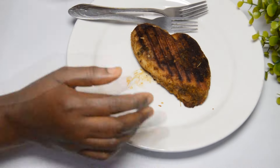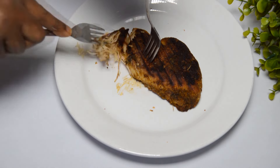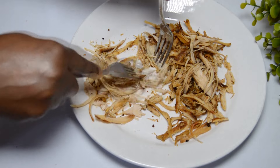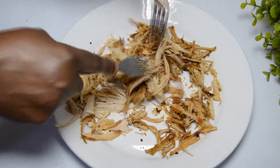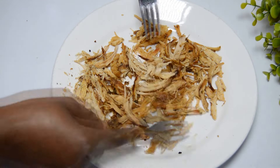Once I'm done prepping the vegetables, I will go ahead to shred the grilled chicken. There are several ways to achieve a very tasty sandwich — just wait for many more sandwich recipe versions from us. Once it is done and dusted I will go ahead to add the shredded chicken to the vegetable and set them aside.